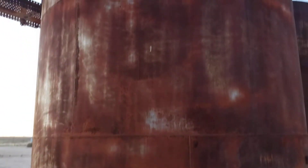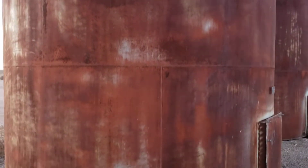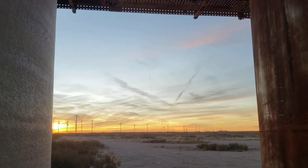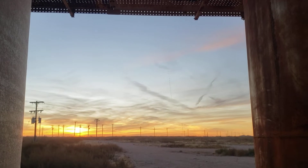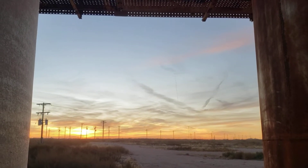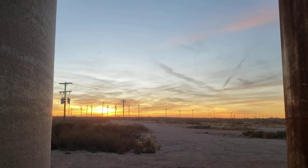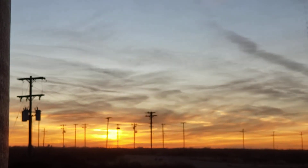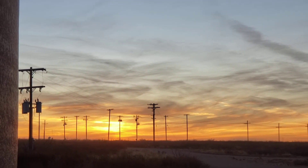Anyway, thought you guys might find these old tanks sitting out here in west Texas kind of interesting. Every once in a while I get back over to this area of the country, and when the wind's not blowing and the temperature's nice, it's actually kind of a nice place — not a bad sunset to see for the end of the work day. Thanks for coming along guys, talk to you later, bye.